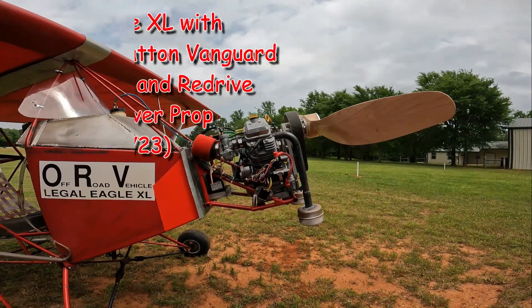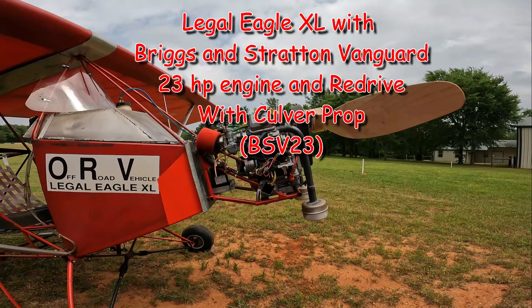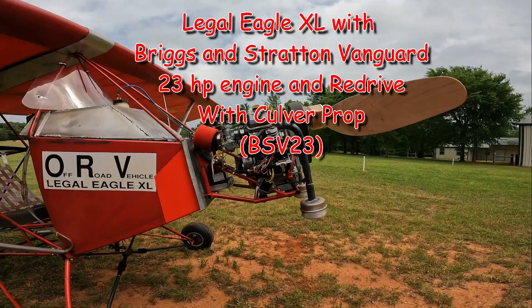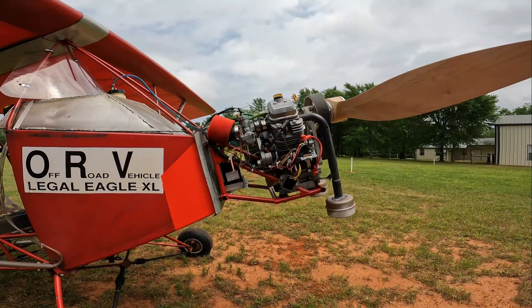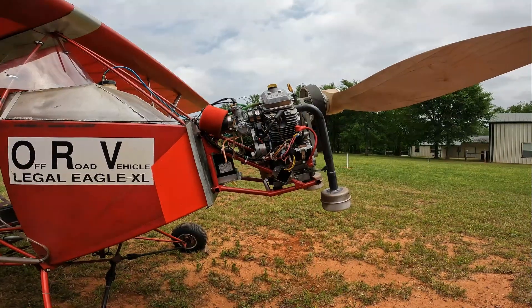Today we're going to discuss the Briggs & Stratton BSV-23, a 23 horsepower engine. We've got about 35 hours of flight time on it using both the Culver wood prop and the Warp Drive prop. Both of them can be used.